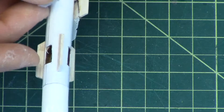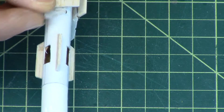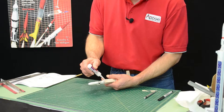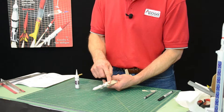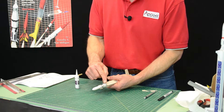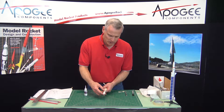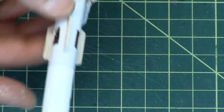Then carefully, I'm going to rotate the rocket and do the next one. Be careful that you don't get any glue into that hinge, because if you do, it's going to be locked in there permanently, and basically you're going to have to peel off the hinge, get a new hinge, and start over.